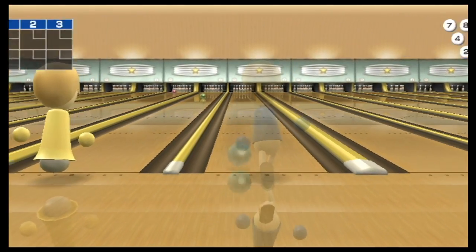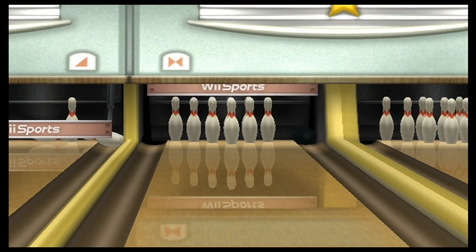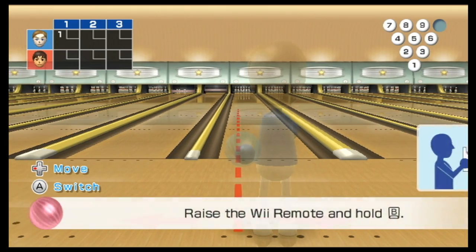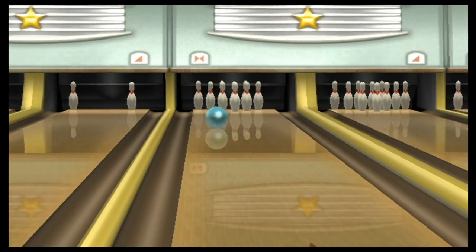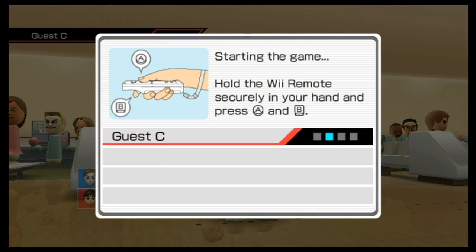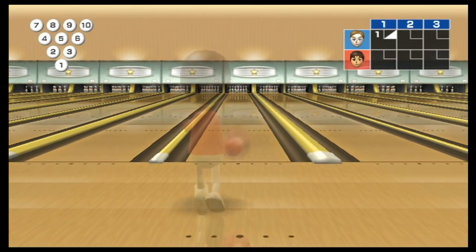That guy just threw a watermelon in the bowling alley. And thank you so much for dipping me right back in the shit mire that is motion control from Wii. This is the Super Bowl-themed hunt episode, so it's going to be things involving super and bowls and feet or foot and ball. How is this tie-in? It's bowl — Super Bowl. This is bowl.